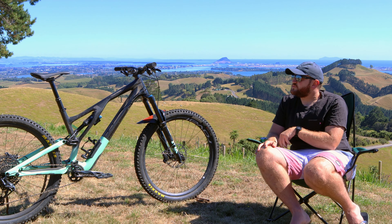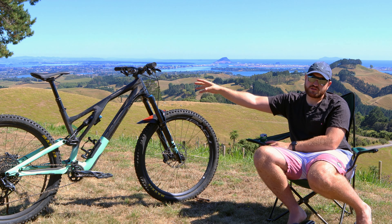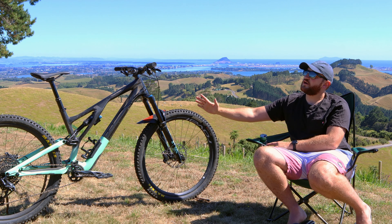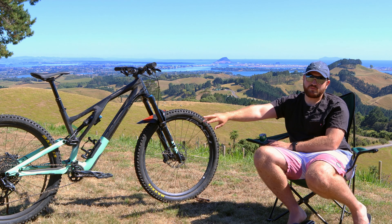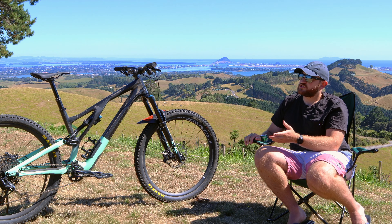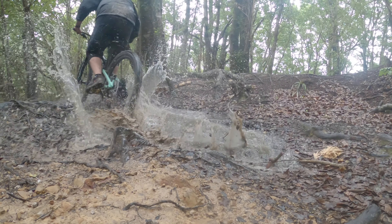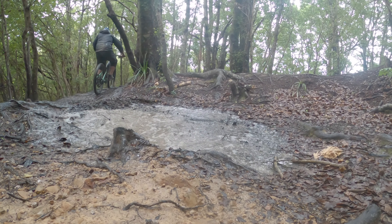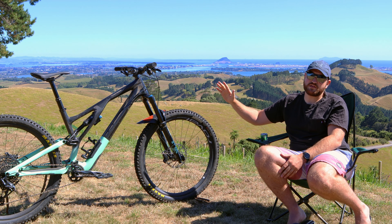One of the cool points is the adjustability the bike comes with. I've got three positions for the headset — either really steep or really slack — and right now I'm running it in the middle position. I've also got a horst-link flip chip system in the rear. It ships in the high position; I rode it like that for a while, then moved it to the lower position, which lowers the bottom bracket height, grows the wheelbase just a little bit longer, and ends up slackening the head tube a slight amount.